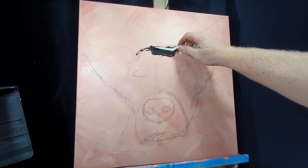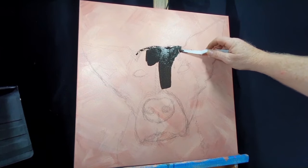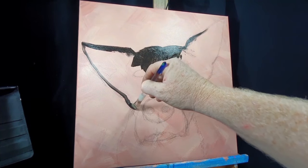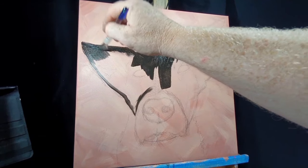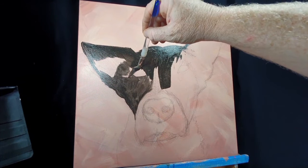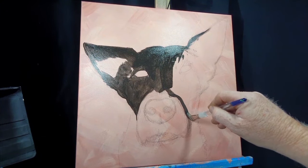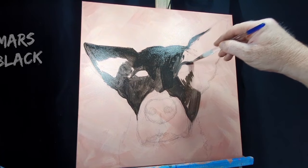Starting off with a quick sketch straight onto the stretched canvas with a charcoal pencil. I'm going to really cake on the paint with a plastic spatula, but realizing that didn't work too well, so I'm back to my trusty filbert — that's a flat brush with rounded edges.